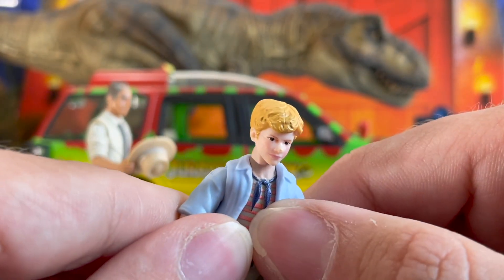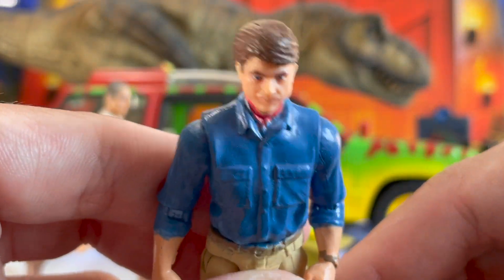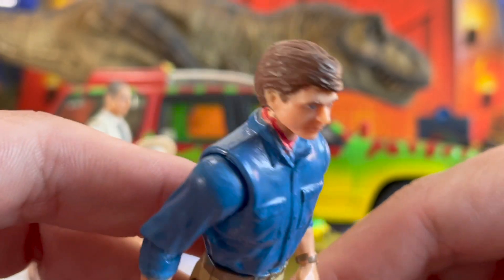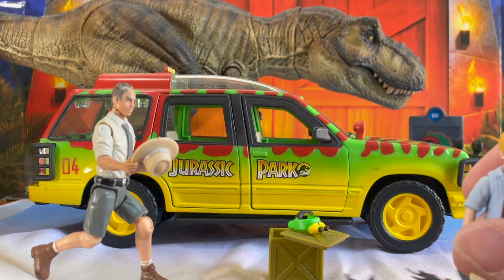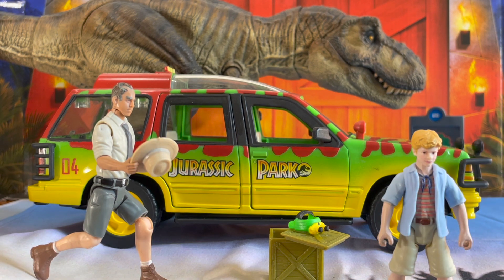They actually carved it in this time, which is nice compared to Dr. Grant where, if it kind of zooms in, you can't really tell unfortunately — this is a custom so it's a little harder to tell with the darker blue shade. But they actually sculpted it in this time, which is a massive upgrade from the very first Grant, which I would not mind if Mattel wanted to re-release with a battle damage variant or a Montana version. Please!